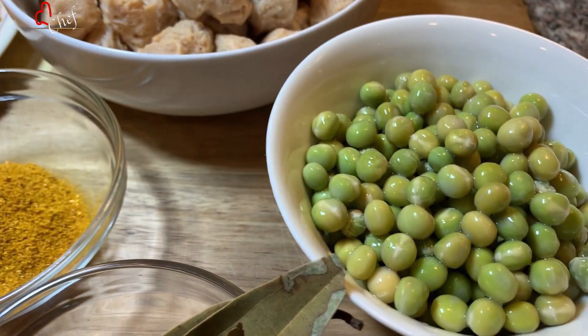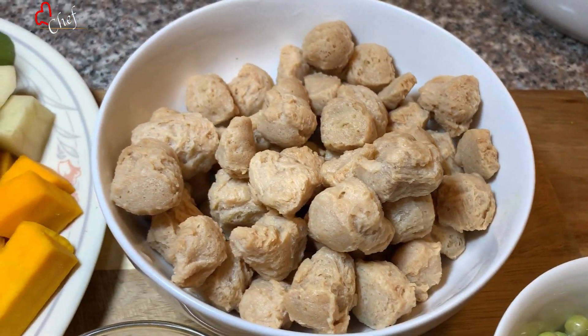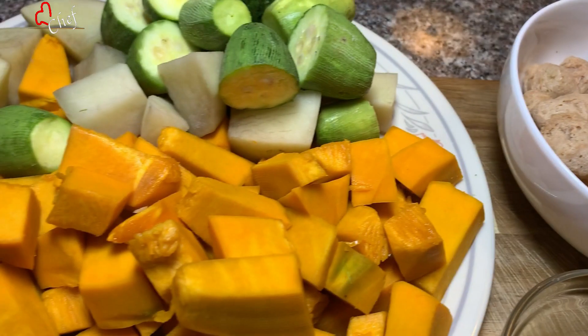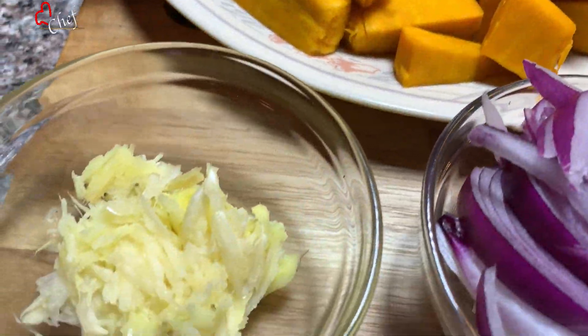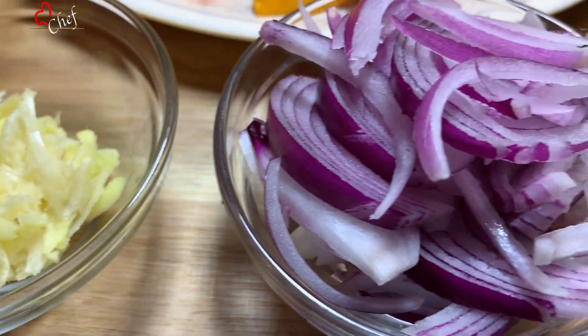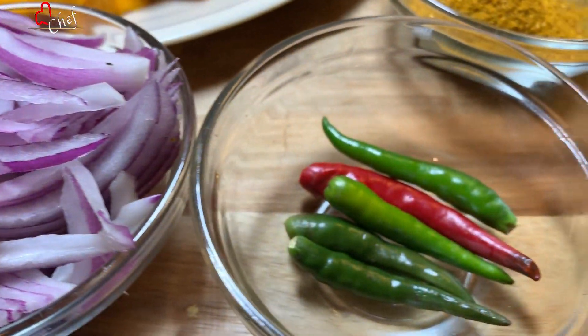First of all, I have some oil in the pan and I'll add some milk. I'll add some ingredients to the pan and add some sauce. Add 2 tins of cheese.